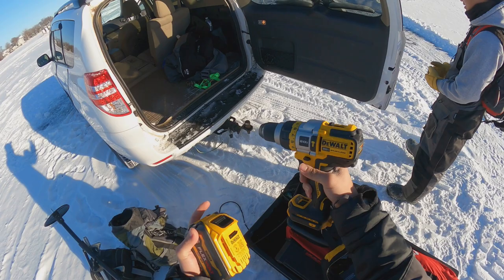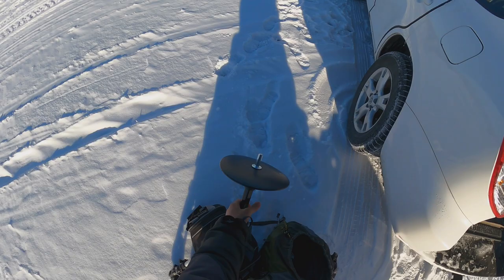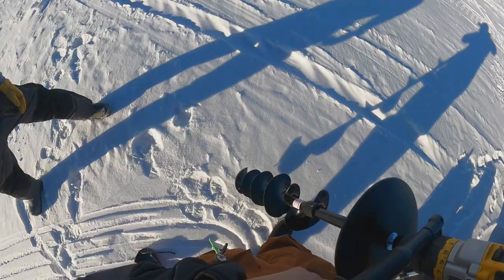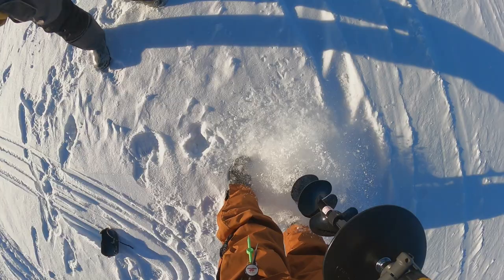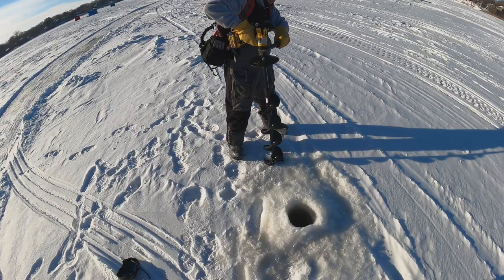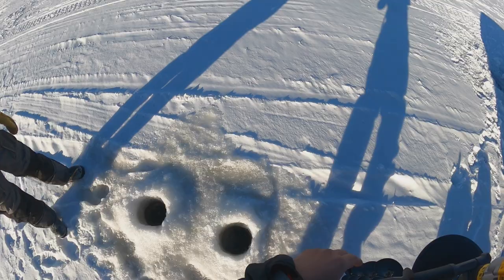All right guys, this is something new. This is the DeWalt DC999, super excited. I'm using it with the 6 amp FlexVolt. It cuts like butter, bro. It's pretty nice — one try. It cuts like butter. It's thick ice, though.